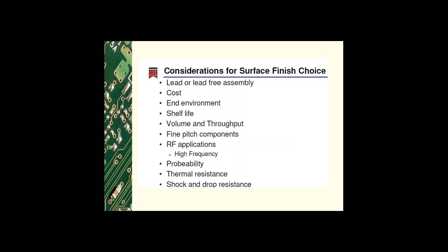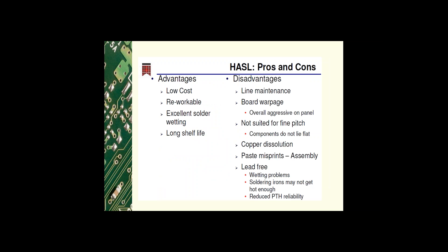Things such as: lead or lead-free assembly, cost and environment, shelf life, volume and throughput, fine pitch components, RF applications or high frequency, thermal resistance, and shock and drop resistance. Robin, could you please run through the pros and cons associated with each of the surface finish options?